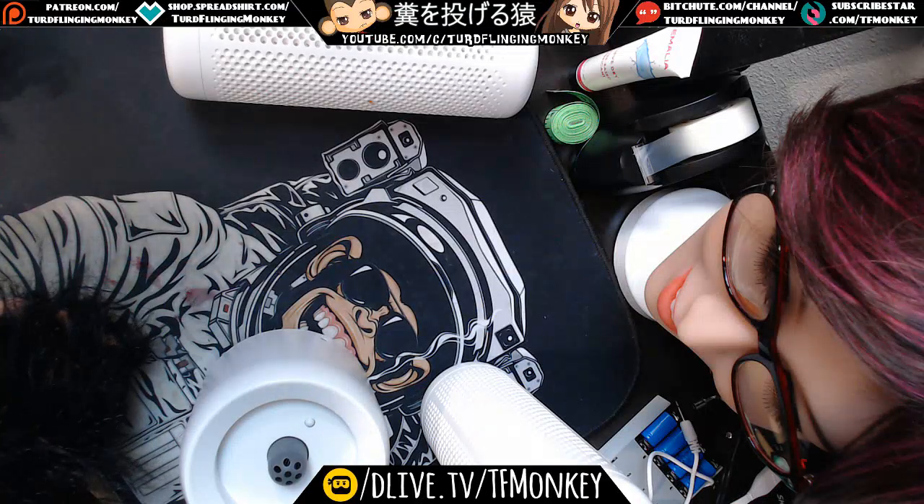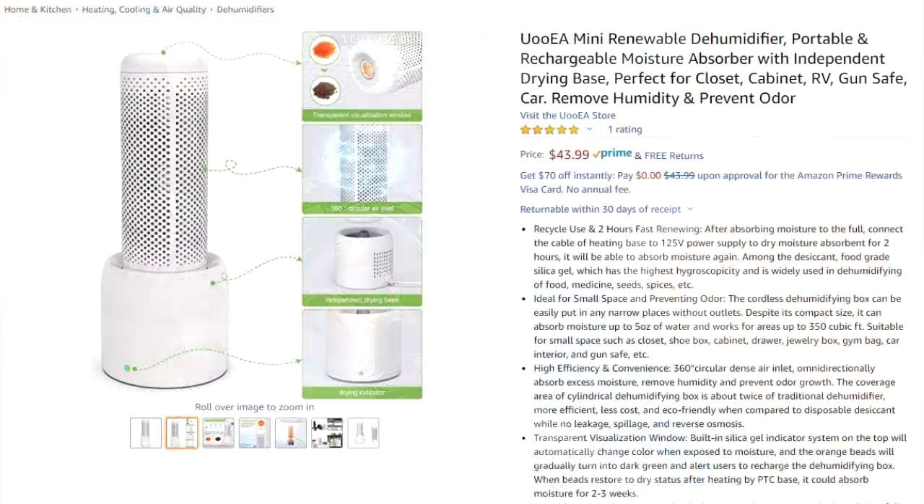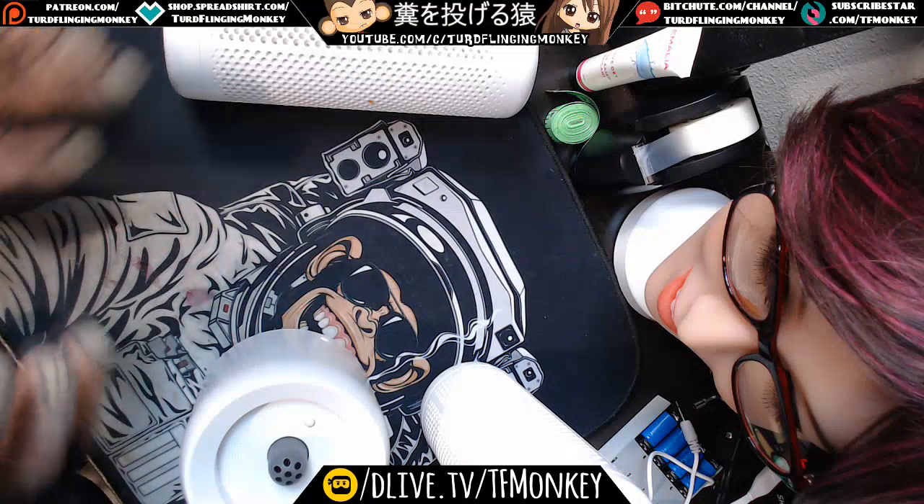Hello everyone and welcome to New Guy Stuff Review. Today's product is the UOoEA — I have no idea how to pronounce it, but the O's are lowercase and the U, E, A are uppercase. It's the UEA Mini Renewable Dehumidifier, a portable and rechargeable moisture absorber with independent drying base, perfect for closets, cabinets, RVs, gun safes, and cars to remove humidity and prevent odor.